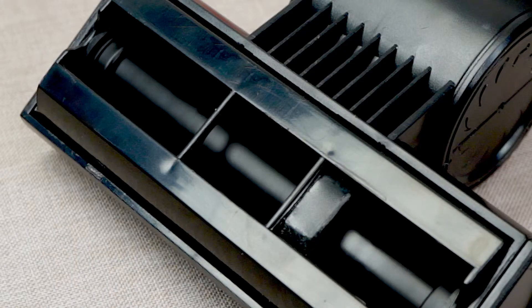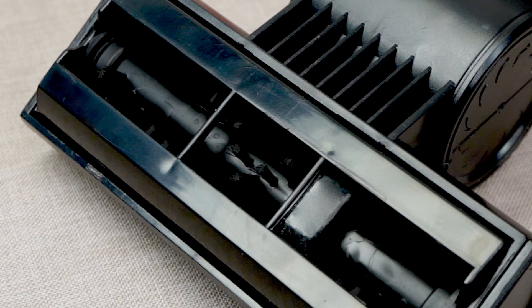Powered by Henry's airflow, the rotating brush easily picks up stubborn dust, dirt and pet hair, leaving lovely clean carpets in its tracks.